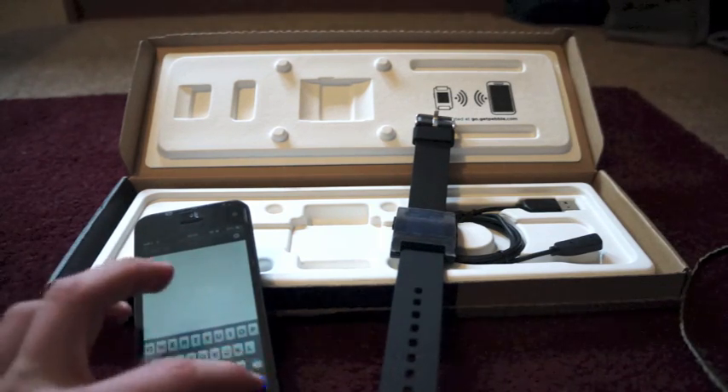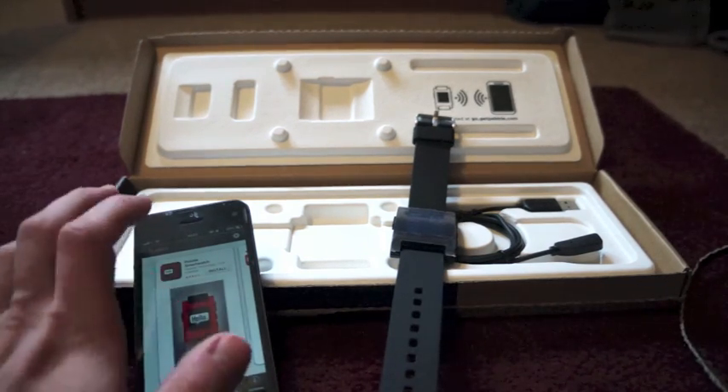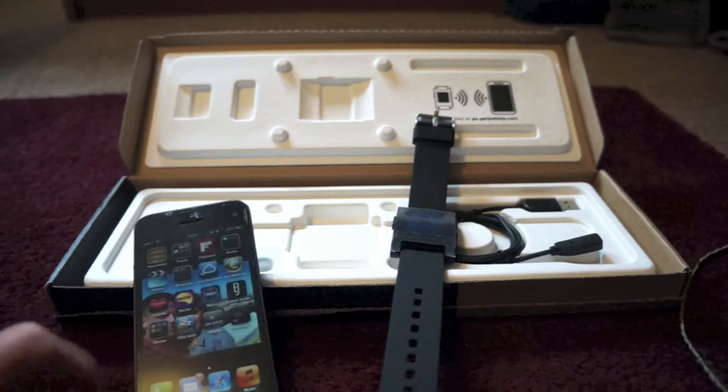If you just search for 'Pebble' it should come up. There it is — very first app that comes up. Go ahead and install it. It's a red app that looks just like the smartwatch on the front.